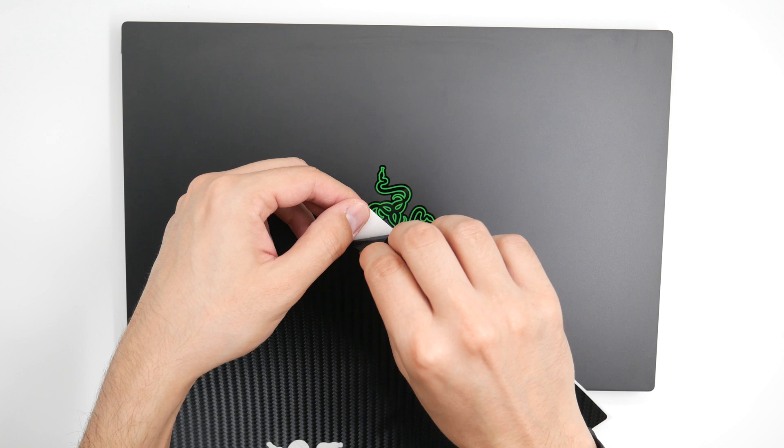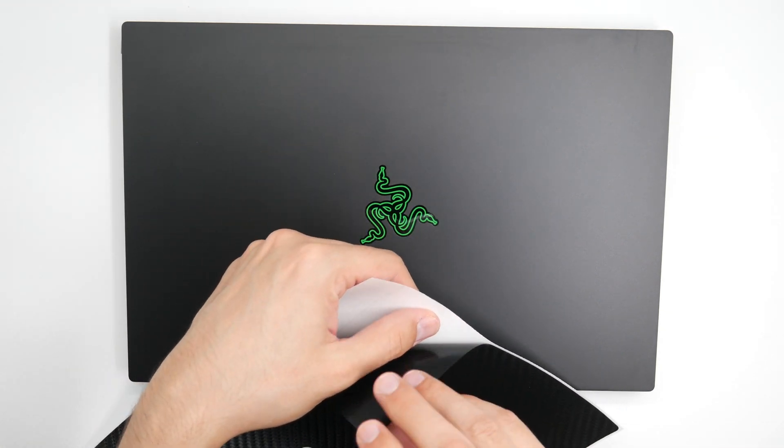To begin, remove the skin from the 3M paper and reattach it as you see here.